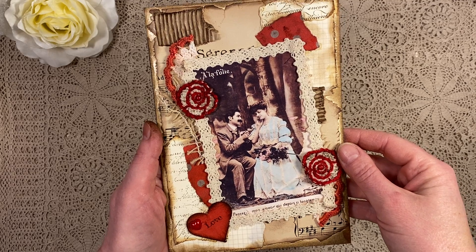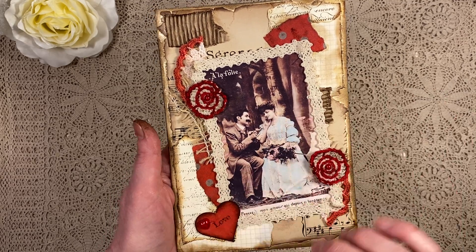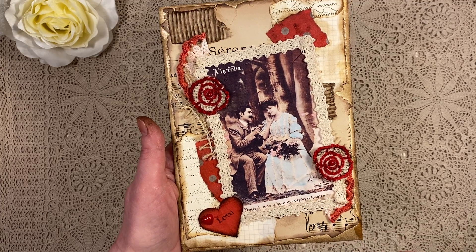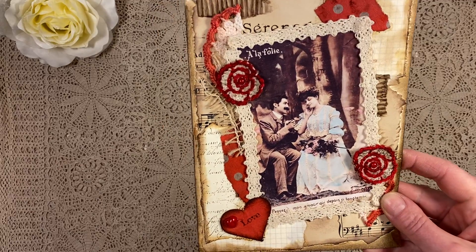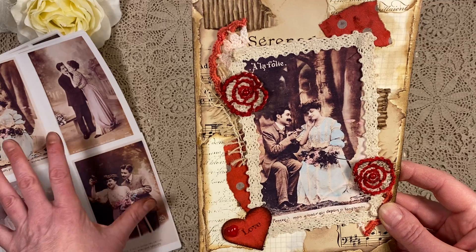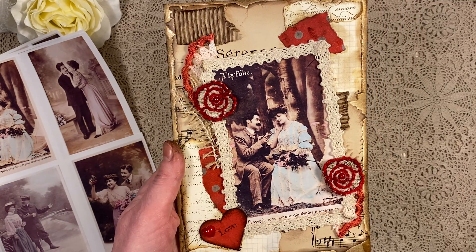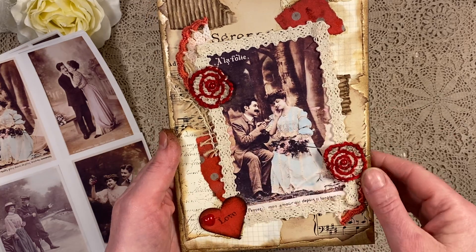I thought that was very appropriate for this beautiful romantic image. This is actually an image from one of the postcards that I have. I got them recently and they are actually from a kit — I'll show you later on — because you can purchase these in my Etsy shop, the link is below. I'll show you the other images that you'll get if you purchase that. So I used that beautiful image.